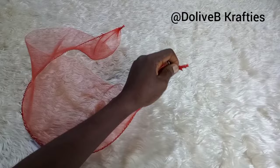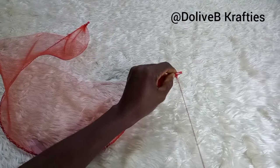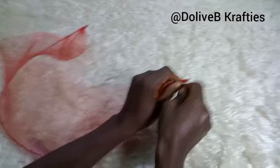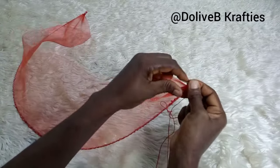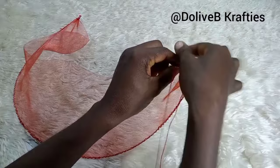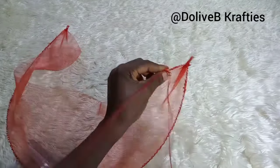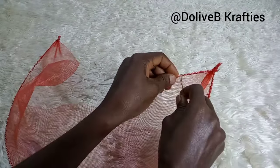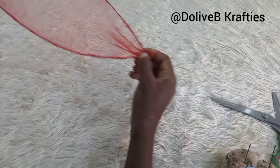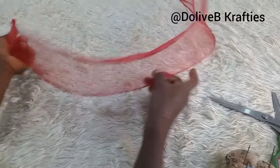I'll just place it like this and use my needle and thread to sew through. I'll tuck the crinoline and tuck the end of the wire to it like that. That's the same way I did the other side.